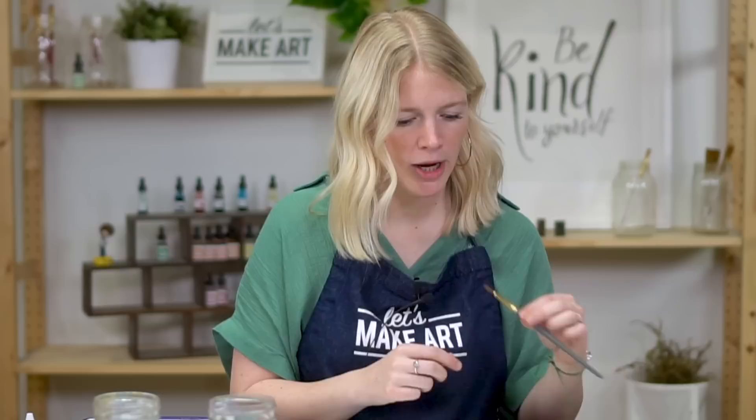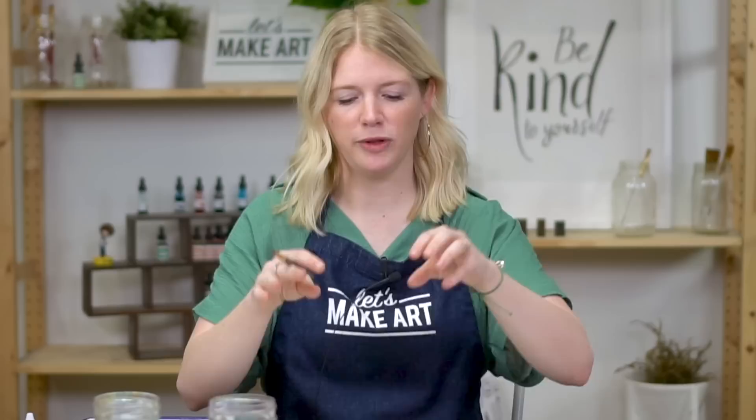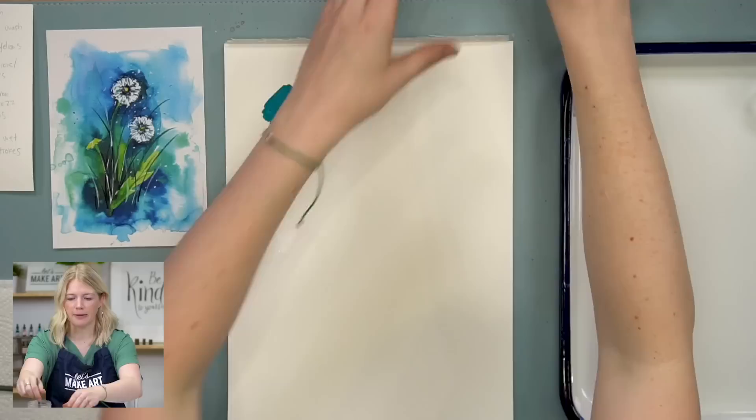Let's do our warm-up. This painting is a loose painting and we're going to practice wet-on-wet technique, which is one of my favorites. It's wonderful. Wet-on-wet is just when the surface of the paper is wet and then you put more wet onto it. It could be wet either through wet paint or through just water.